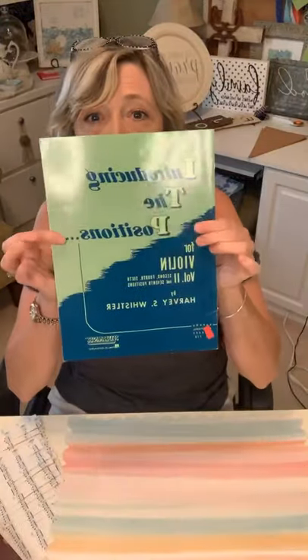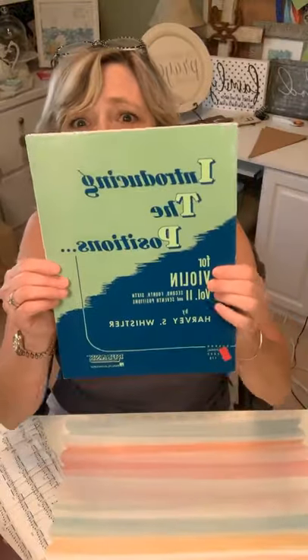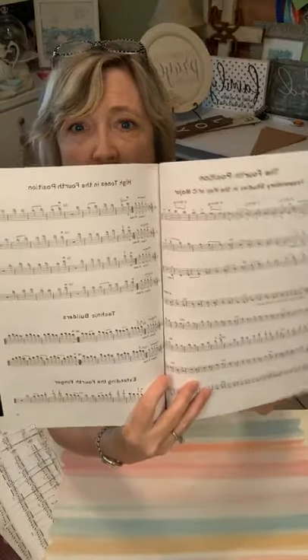There are a couple different things you can use. You can use sheet music for any instrument — your child's tuba lessons, violin lessons, piano lessons, marching band music, xylophone music. I've just been picking up little things of music. Some are more white, some are a little more yellow. I've been picking these up at Goodwill — they're usually about two to three dollars. When you're looking, if there's a bunch of them, pick the fattest book.